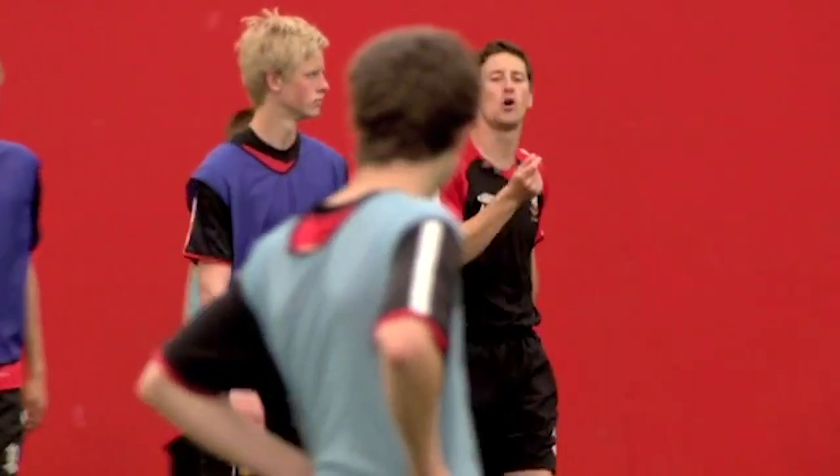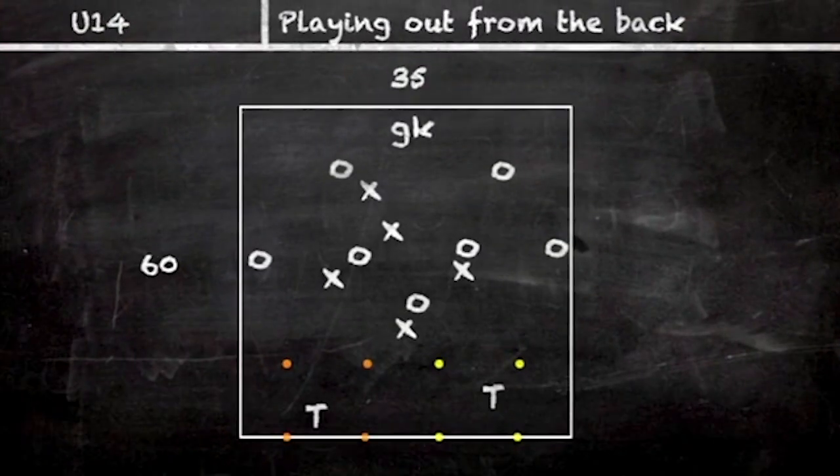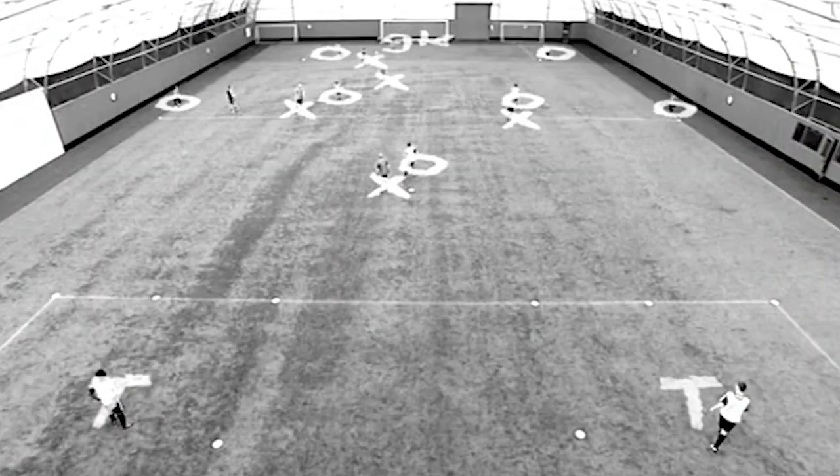Good and stop there. So if the dark blues win the ball, you go and score in the big goals. Blues are trying to find the target men. Ready? Play.